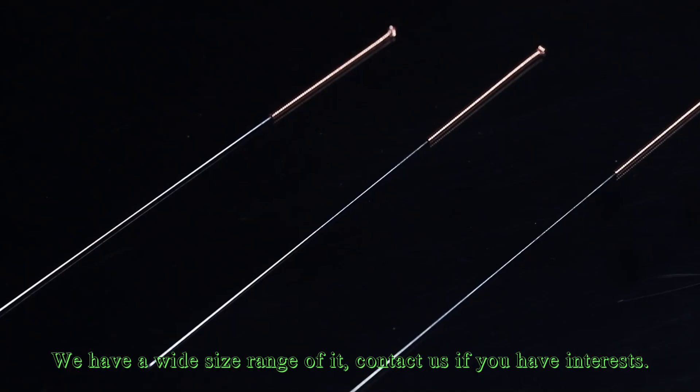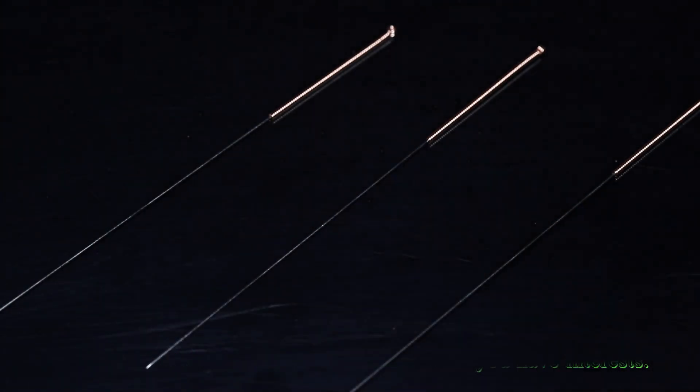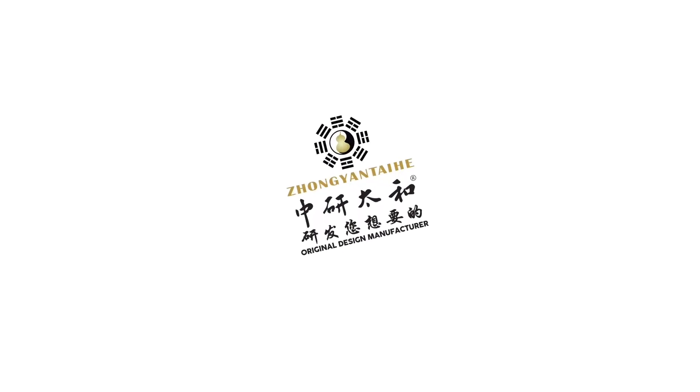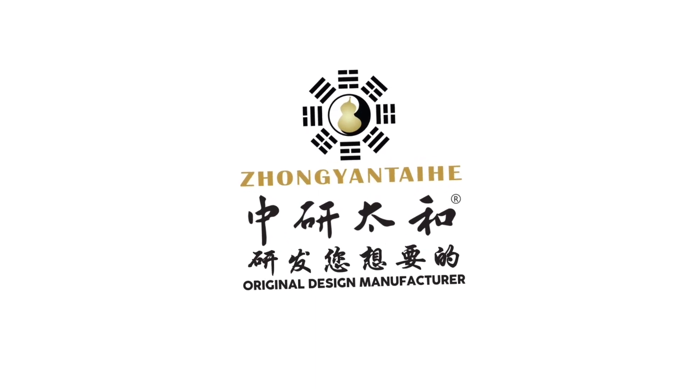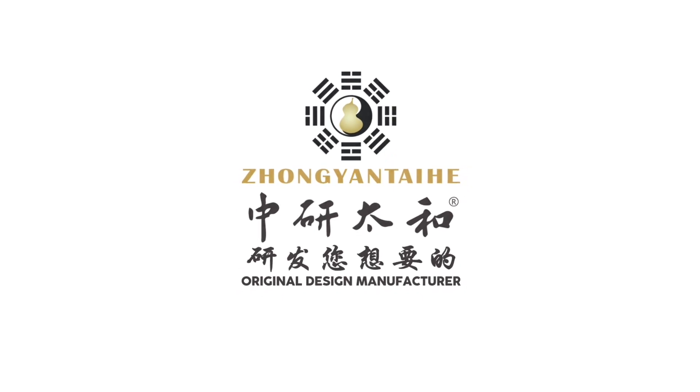We have a wide size range of eight sizes. Contact us if you have any interest. You can see that the packaging is sealed with dialyzing paper. See you soon.